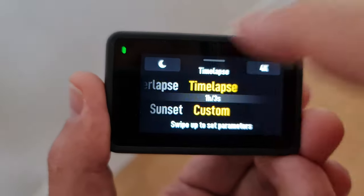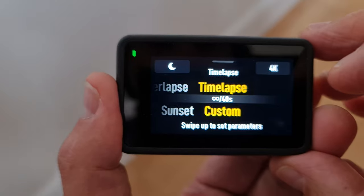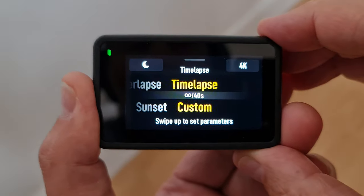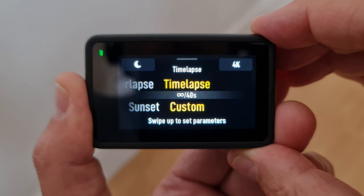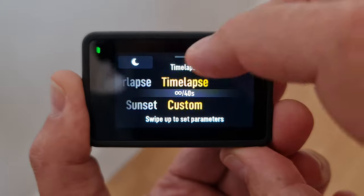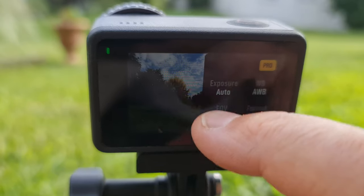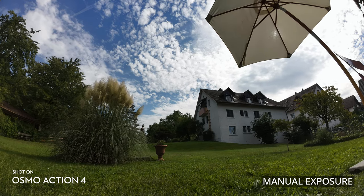You can go all the way up to one frame every 40 seconds for very long recordings. If you have Custom selected, you can tap the settings in the top left to adjust those parameters. The moon symbol is the low power mode for timelapse — when enabled, the camera stays in low power mode between frame captures, reducing power consumption for longer recording times. For timelapses, I recommend setting exposure manually so the exposure and color don't shift during the shot, especially when clouds cross the sun.